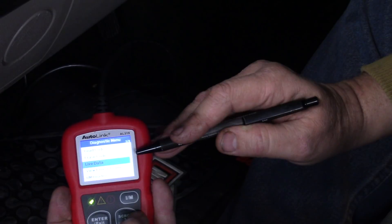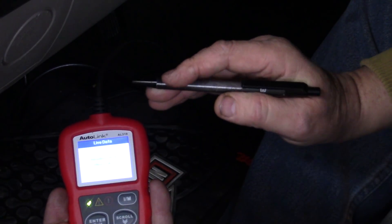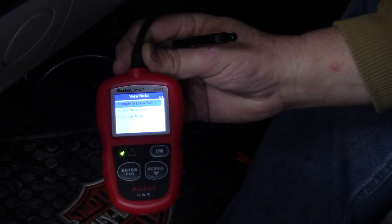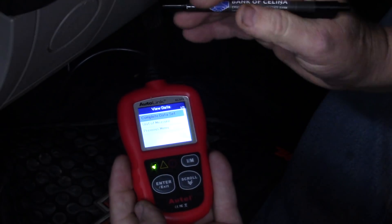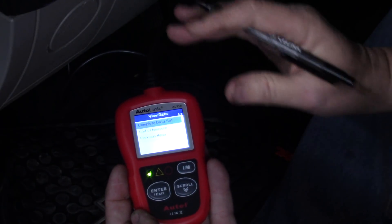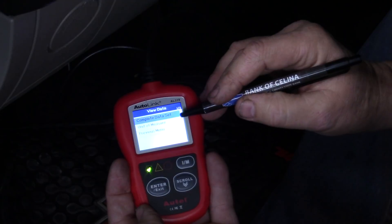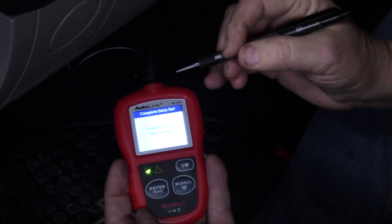I don't need to erase codes because there aren't any, so I'm going to scroll down to live data. What you saw going through the screen are what they call PIDs — parameter identifications. It's a standard communication protocol for this tool to look at things in the computer. At this point we can look at the complete data set, or we could change the units of measure, which I've already set to English so we can understand it here in the States.